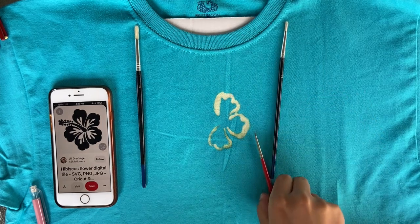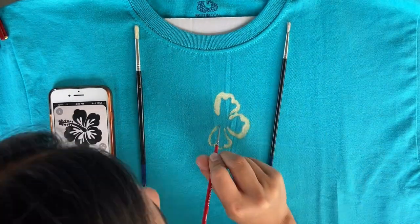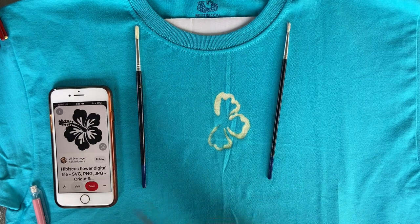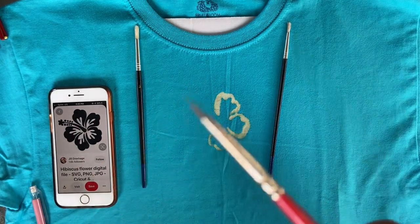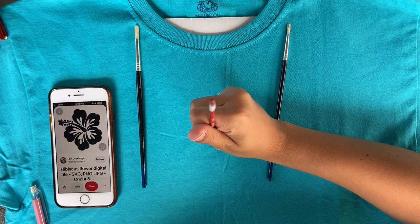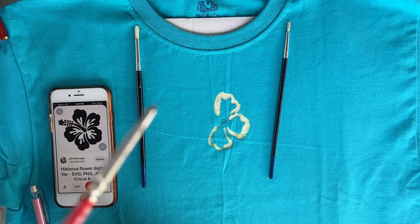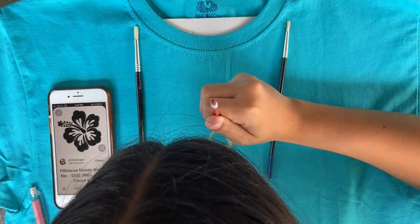Oh my gosh — I hope it doesn't get bleach right there. Oh my paintbrush, it's eating away at the bristles! Look how small it is now. It's eating away at the bristles. My brush has one hair left. This is going to be my next paintbrush picture.